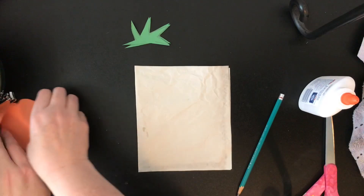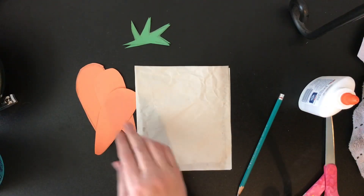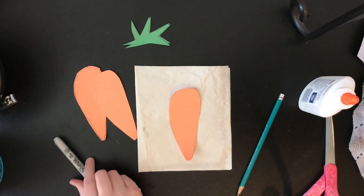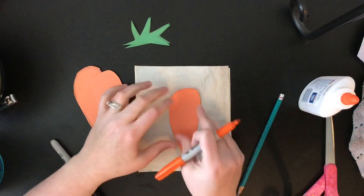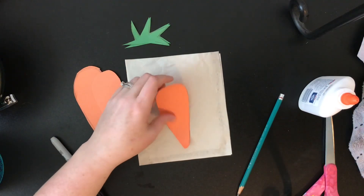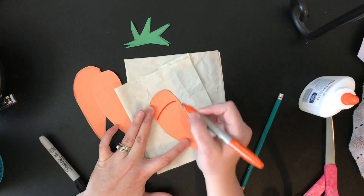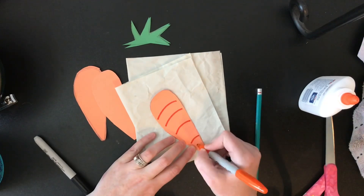Once you have your pieces all cut out, then you can go through and add details. I'm going to use a different piece of paper in case it bleeds through, and I'm just adding the lines to the carrot.